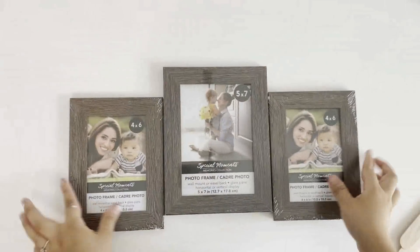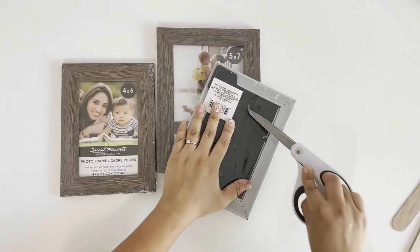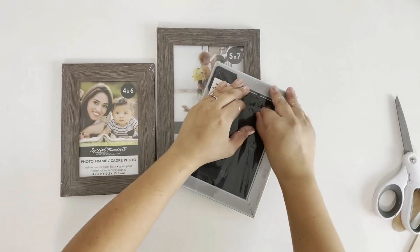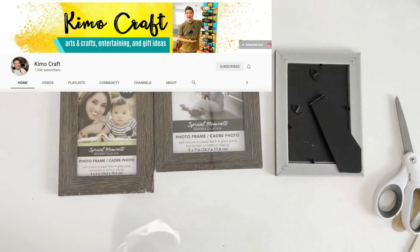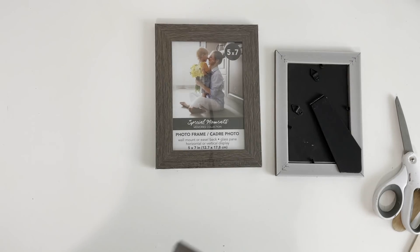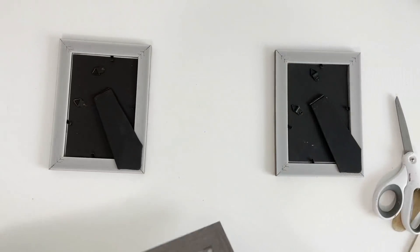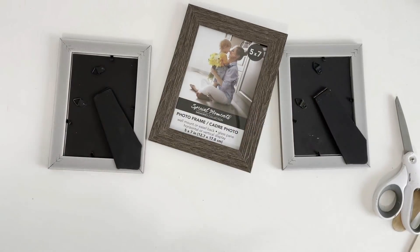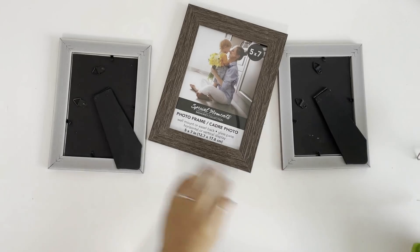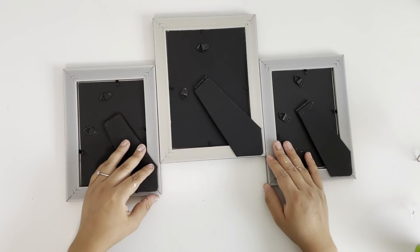I'm starting with three of the Dollar Tree picture frames. Two of them are four by six and one of them is five by seven. I was challenged by Kimo from Kimo's Craft to use picture frames in one of my DIYs, but I just decided to use them on all four DIYs for this video. I'm going to start by removing the plastic from all of the picture frames and removing the stand from the center picture frame, which will be the bigger one.